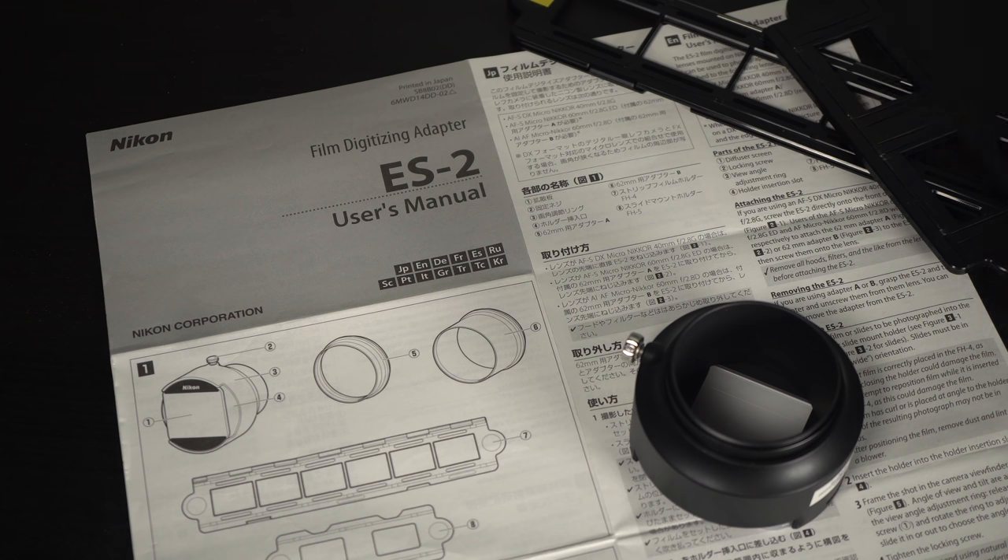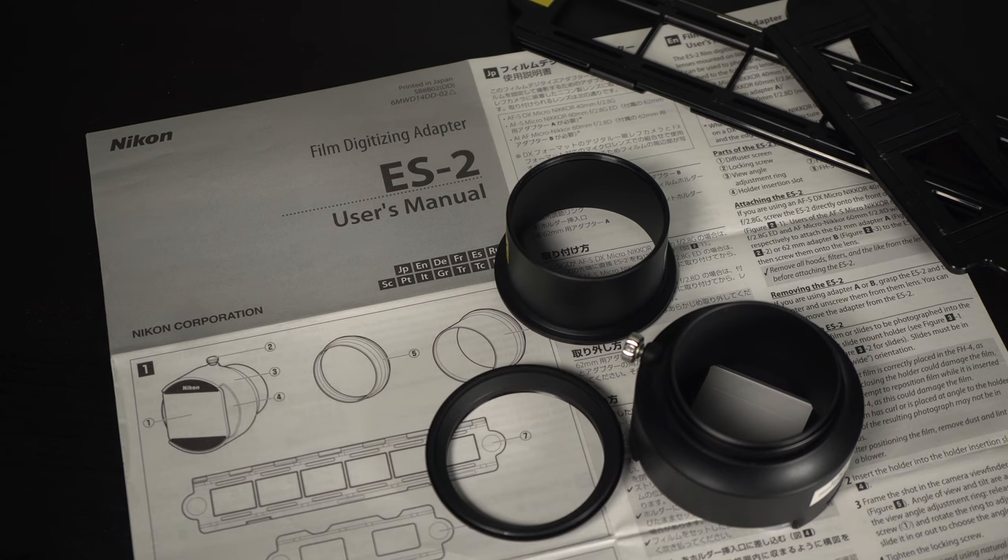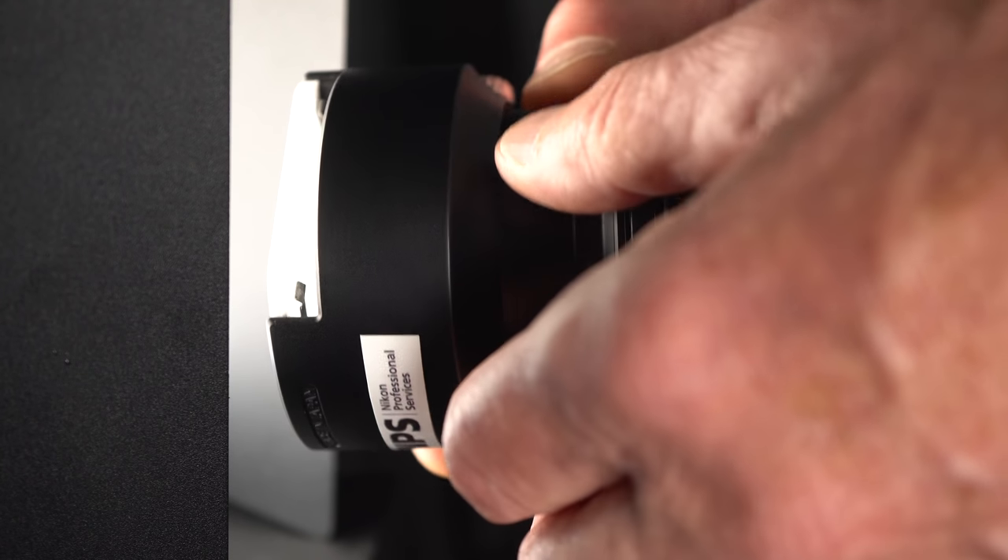Nikon's instruction sheet doesn't really do much more than explain how to put the pieces together. The longer adapter creates a DX-sized image; the shorter is FX, or full frame, for the D850. Screw the adapter onto the lens.